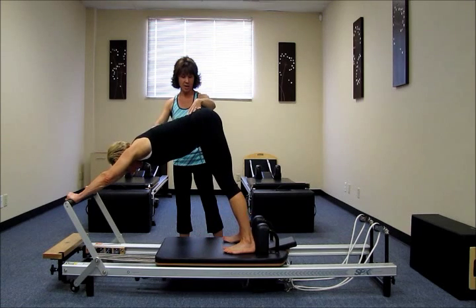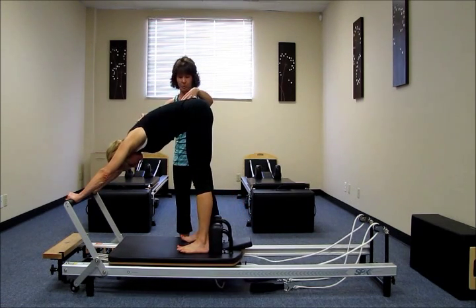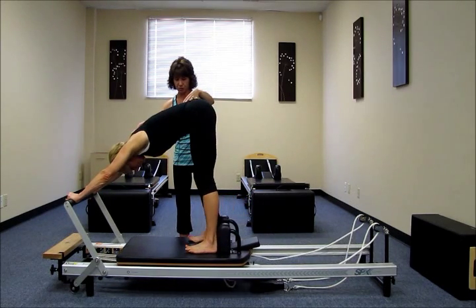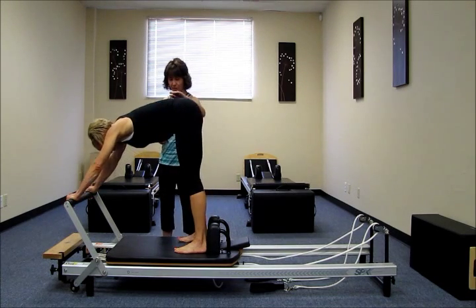Inhale. Press away. Exhale. Scoop even more, more, more. One more for me, please. Inhale. Exhale. Scoop. Relax the shoulders. Okay, come on off there for me.